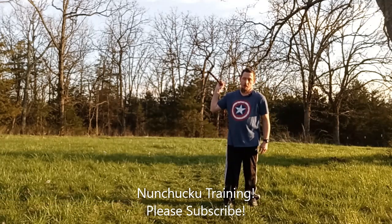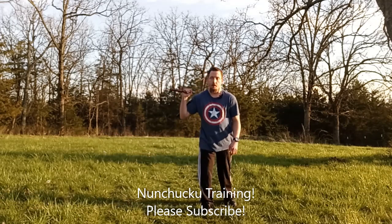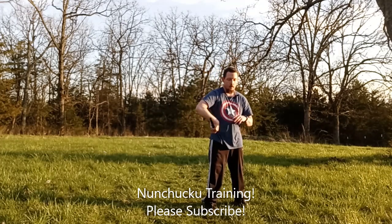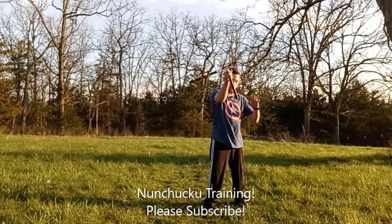That one was the fourth technique. Now we're on the fifth. This one is a little tricky as well. Try not to hit your head with the nunchuck when doing this. This is a loop over, triangle, and then catch. Full loop over.